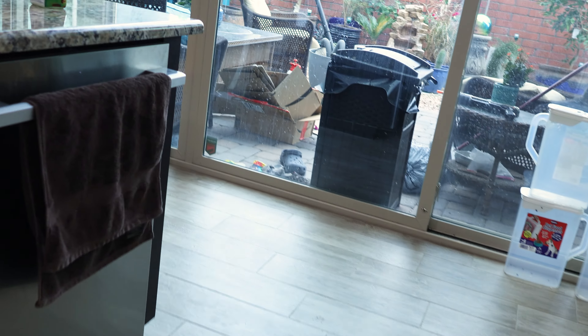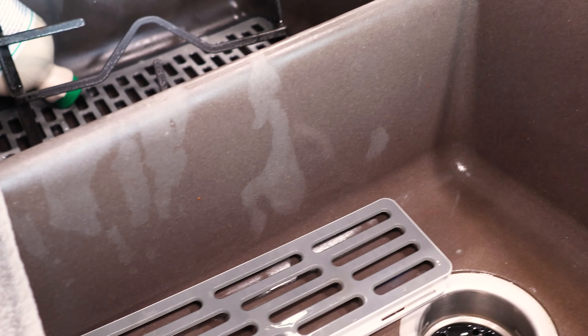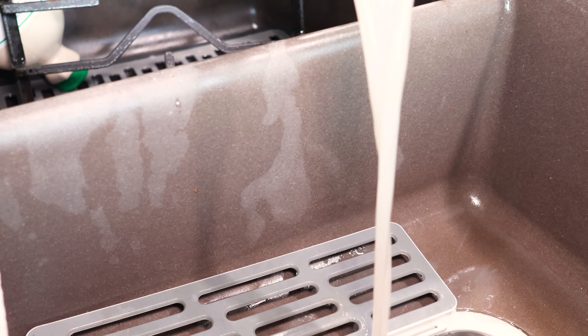Whatever that is, it might be too stuck on. Over here there's more mess — let's get right here so we can see. The Bissell is dealing with the mess really easily.